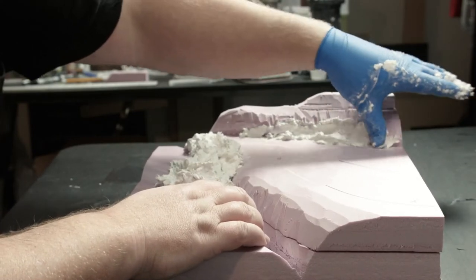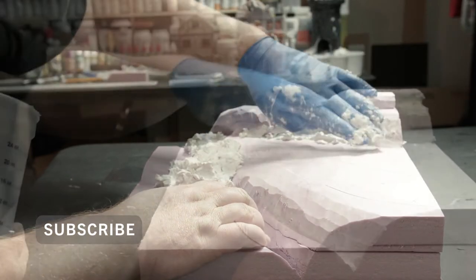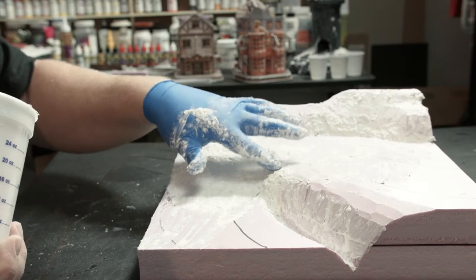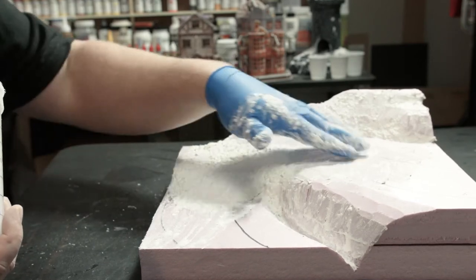There's the sculpt-a-mold — it's becoming a friend when it comes to these kinds of dioramas. About every couple of minutes I'd come back to it just to kind of smooth it out the best I could, but it's going to be covered up so it doesn't really matter too much.